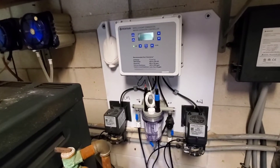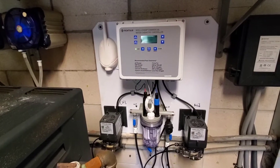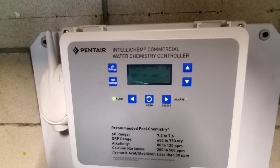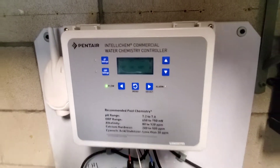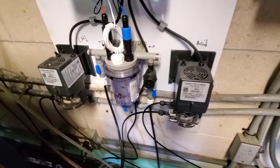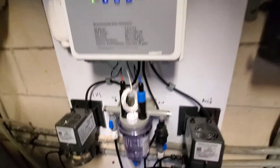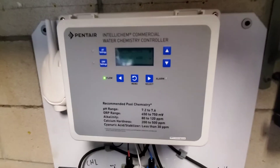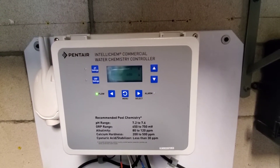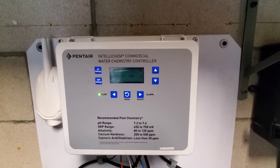Just doing a quick one on the commercial IntelliCam — this one is specifically for commercial pools. It's a little bit different than the residential version; we have pumps right on this and sensors. This thing keeps the water pretty much in check, and you can adjust it depending on how big your pool is. This one is actually for a spa.